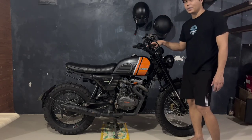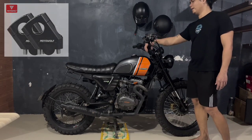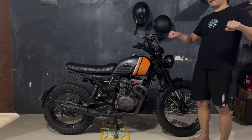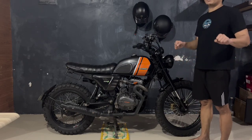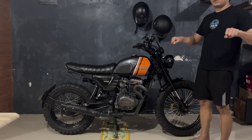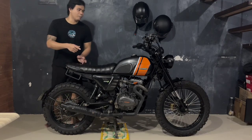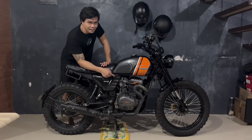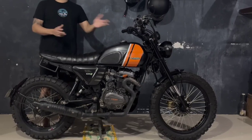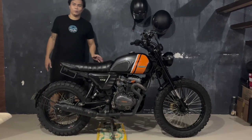Naglagay na rin tayo ng risers — moto wall risers — para mas comfortable i-handle yung handlebar. Kasi the more na mas malapit sa inyo yung handlebar, mas madali kang makakapag-maneuver. Hindi ka maobasan sa biyahe, tapos madali mo siyang ma-navigate at makontrol na maayos yung motor gamit itong handlebar. Next naman na pag-uusapan natin is yung engine upgrades — yung engine upgrades na pinaggagawa ko dito sa makina ko guys. So iikot ko lang itong motor ko para may pakita ko naman sa inyo yung other side na mga pinag-i-install ko. So let's go.